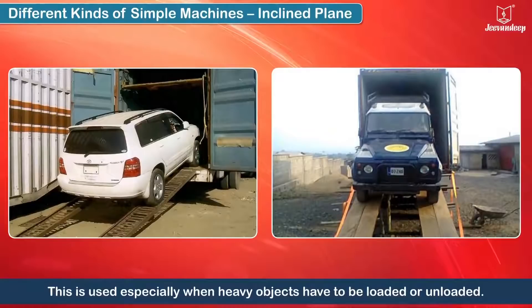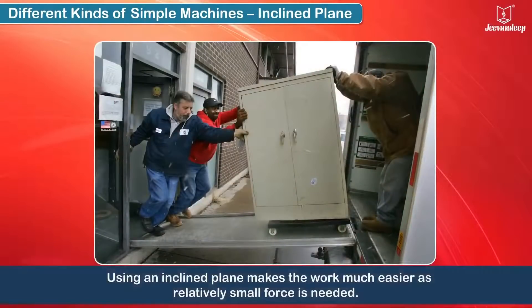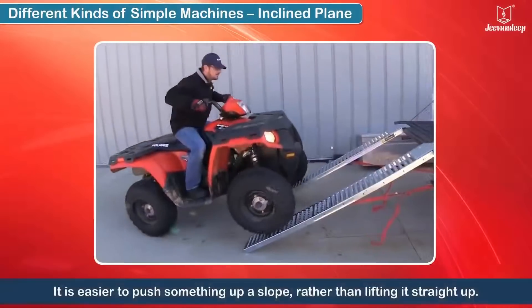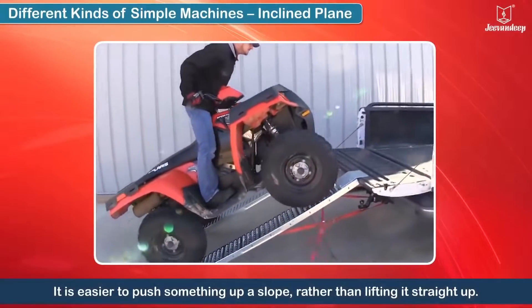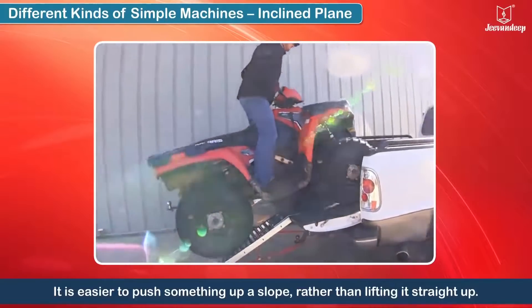This is used especially when heavy things have to be loaded or unloaded. Using an inclined plane makes the work much easier as relatively small force is needed. It is easier to push something up a slope rather than lifting it straight up.